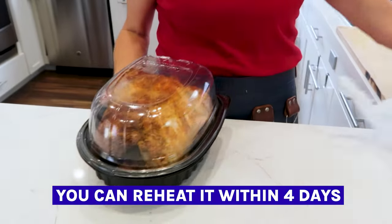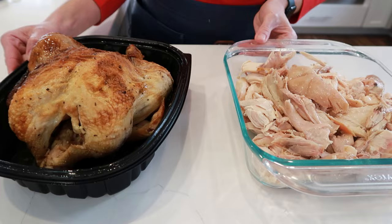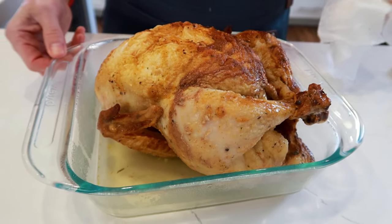In case you're wondering, reheating a rotisserie chicken is completely safe within four days of purchase. This goes both for a whole rotisserie chicken that you've kept in the fridge or leftover meat. I'm also going to show you how to avoid dry, reheated chicken meat, especially if you're using the microwave method.